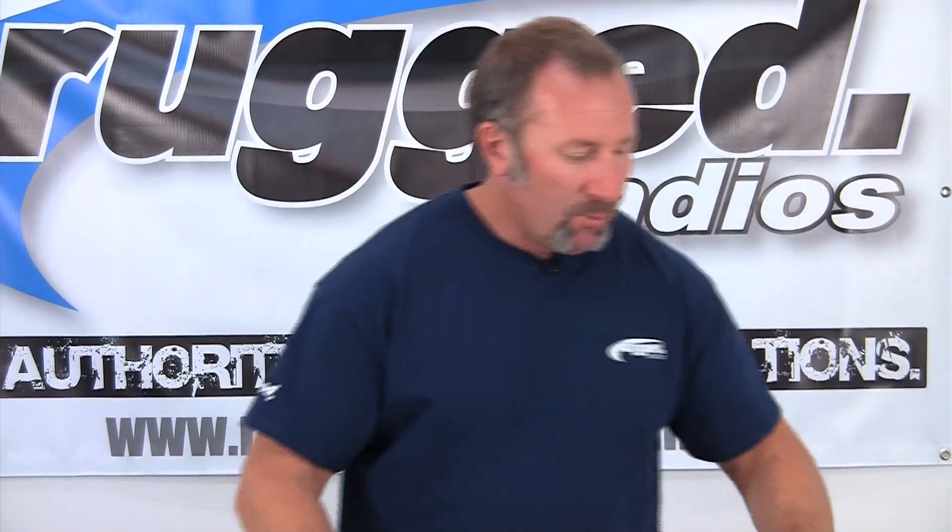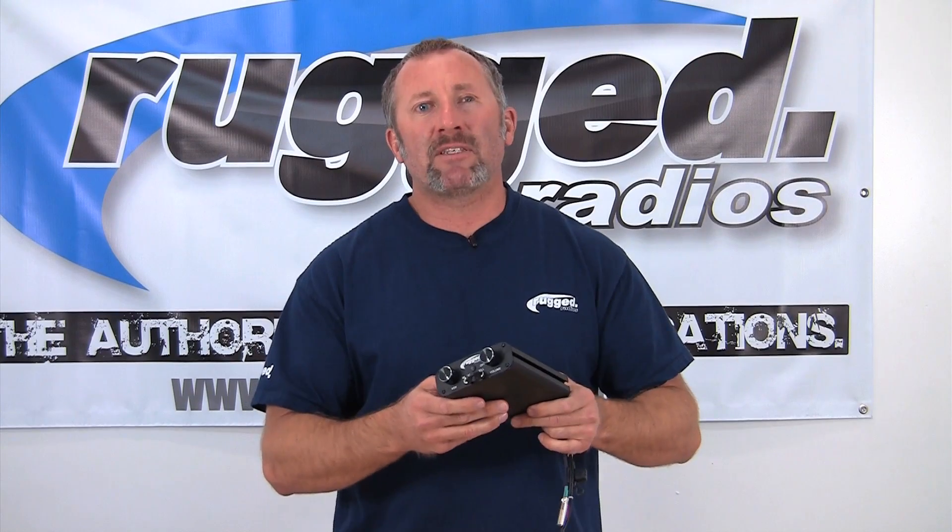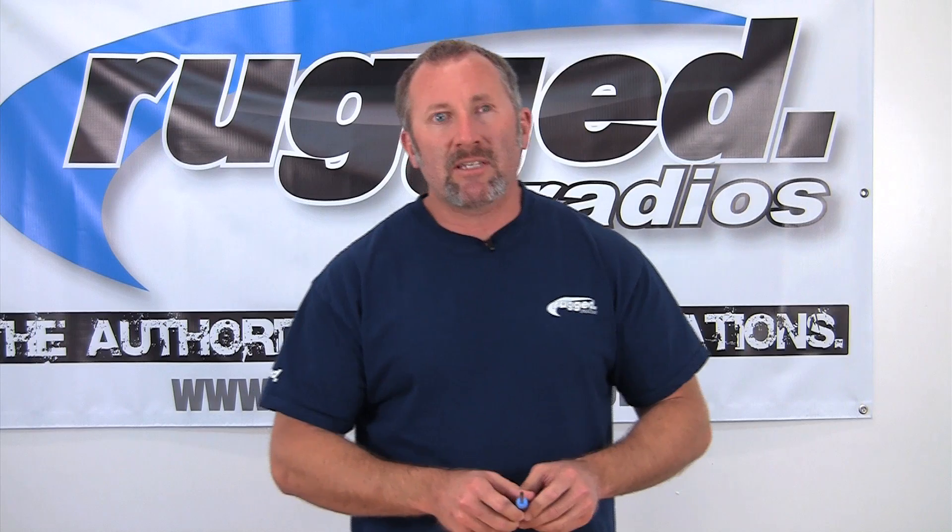We're going to show you how to install the Rugged DSP into your RRP 660 or 600 intercom. We've got a complete new RRP 660 intercom here. We're going to show you how easy it is to put this thing in — all you need is a simple Phillips screwdriver.